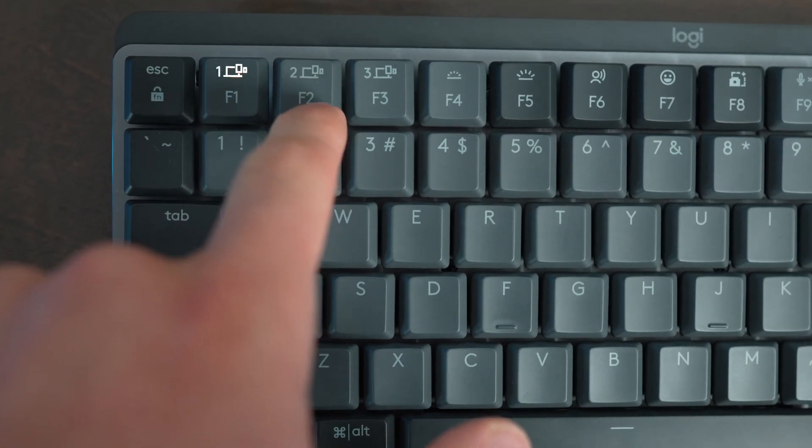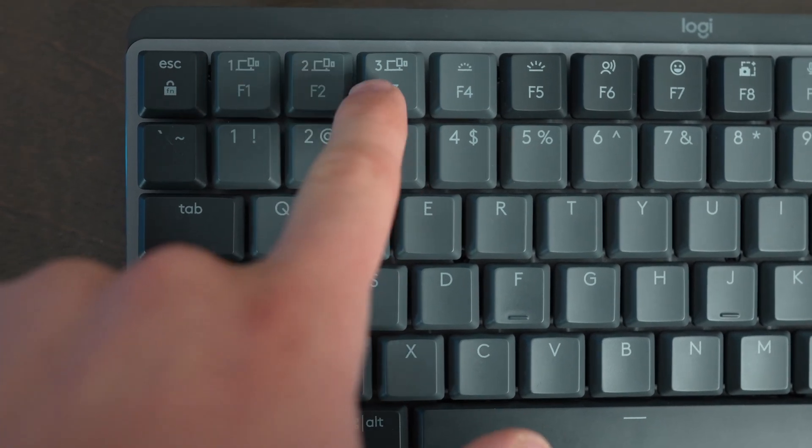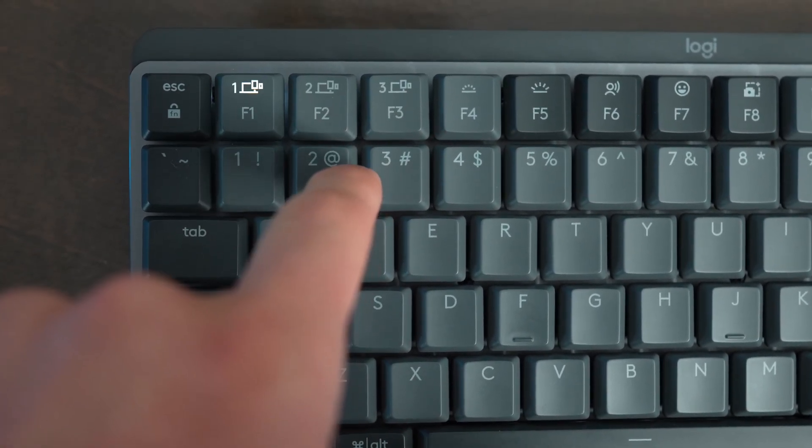That makes it really frustrating if you want to use this with both an iPad and a MacBook. I find myself really enjoying the way Logitech keyboards get around this by having dedicated device pairing buttons that store a memory of up to three devices at once, making it a lot faster and easier to switch between computers or an iPad without having to pull out a cable.